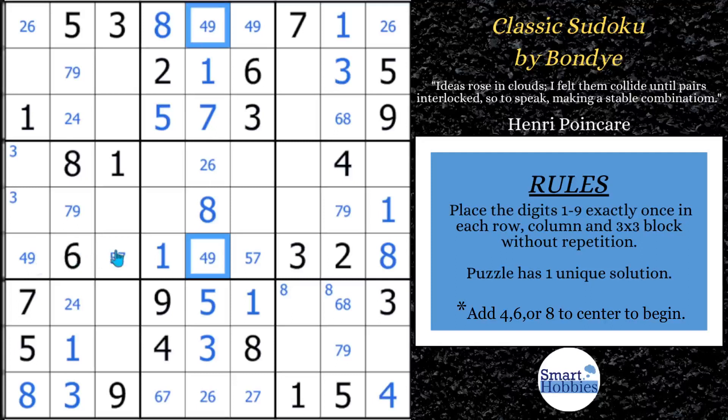It's going to become pretty important here in just a second. The 6 is a pointing pair right here — with these two 6s and this 6, knowing this can't be a 6, you have a 6 right there. So we can now do this solve. Let's get the 6 in, get this 2 in, and that's going to help us out a little bit with our solving. What you have now is a 6, 7 — guess what — another naked pair.